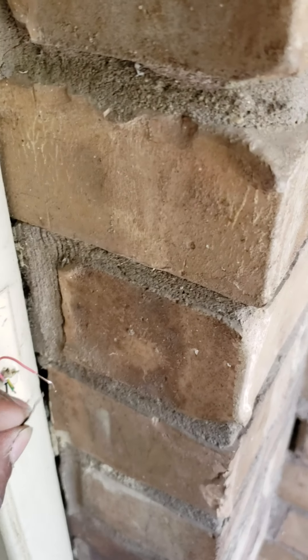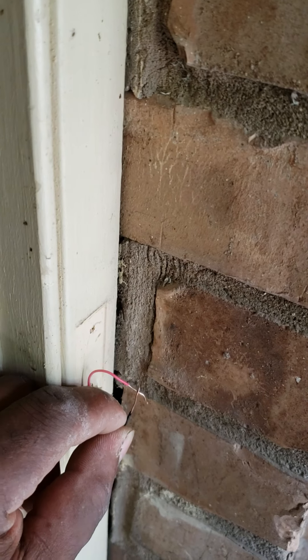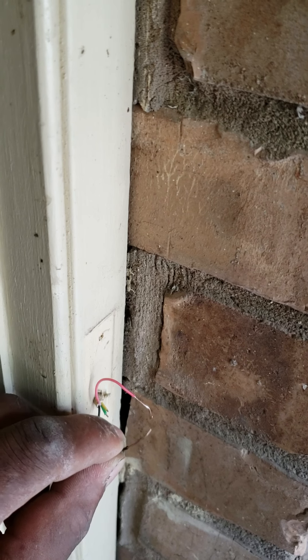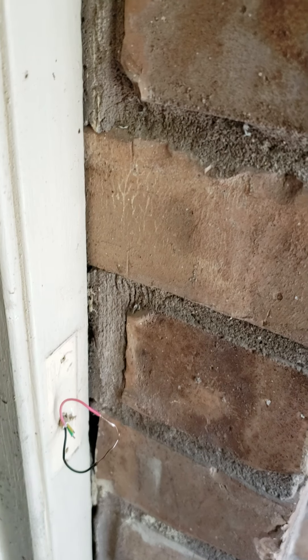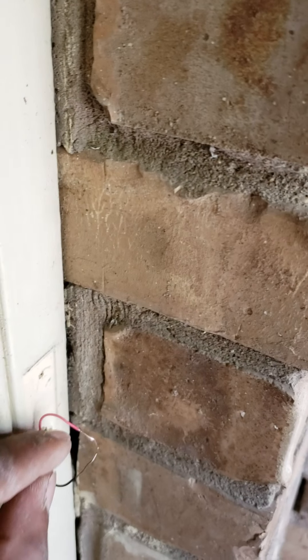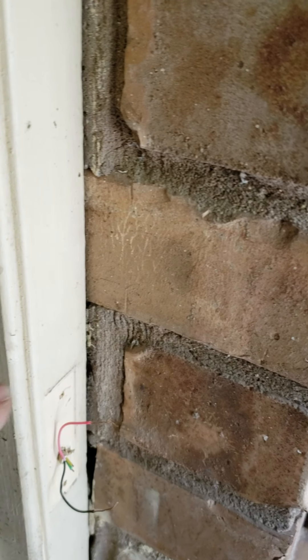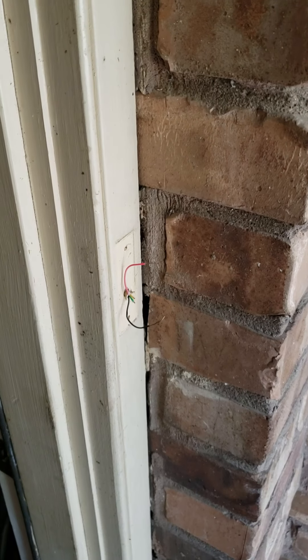We're back at the front. Now touch the two wires together — and the doorbell works! All you have to do now is put the old doorbell back or get a new one, wire it up with one wire on each screw, mount it to the wall, and that's it. Thanks for watching.